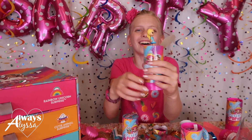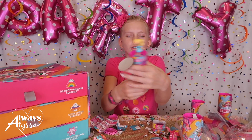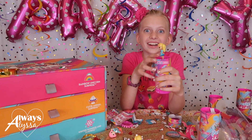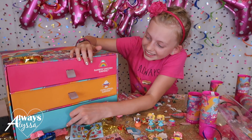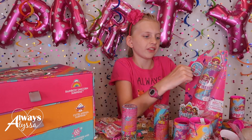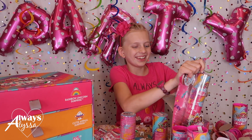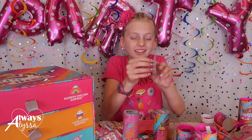Three, two, one - there we go, she's so cute! Three, two, one - I got the same one. It's twins! It's time to open the last drawer. There's a little box - that's so cute.